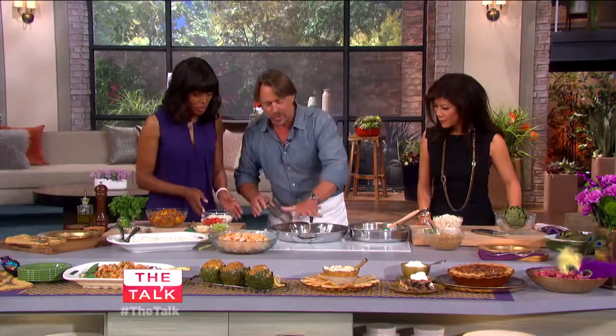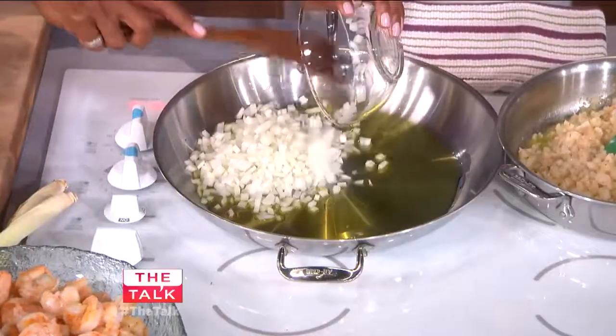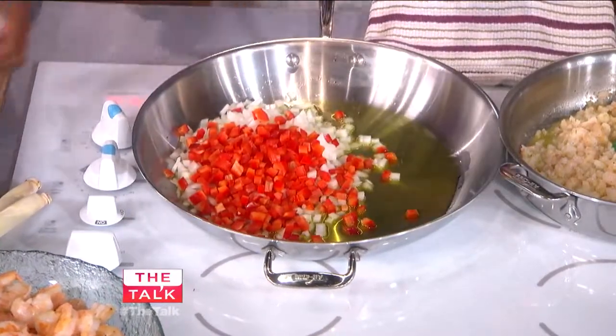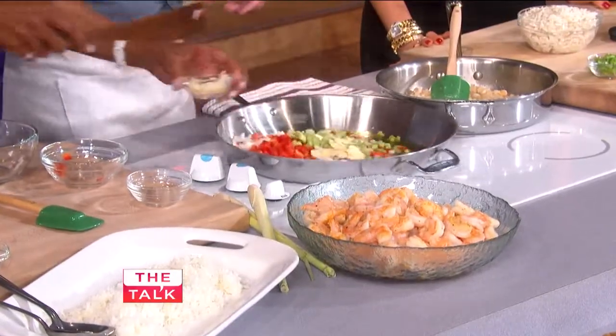Hot pan, just a little bit of olive oil on the bottom. We've sautéed the shrimp just for a moment. Let's go ahead and add some onions — these are the shrimp creole ingredients. Peppers, just drop them all in. This is how simple it is. A little bit of celery, and all of this garlic? Maybe half that much. I like it spicy. Let's give that a quick little stir.